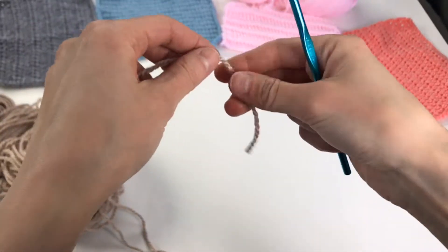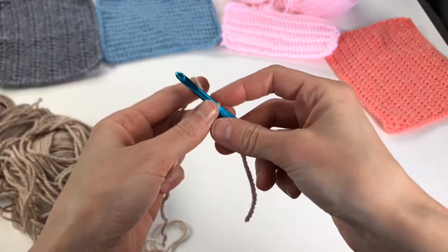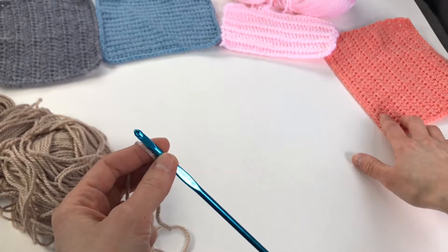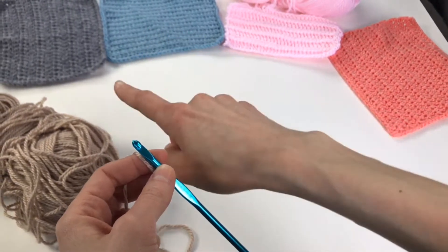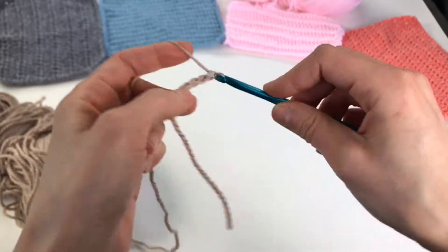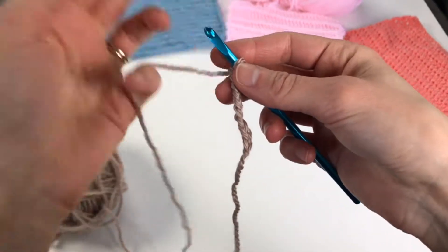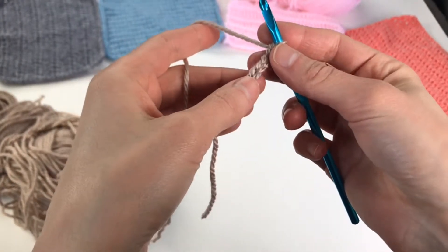To single crochet in the back loop you want to have your starting chain. In this beginner crochet video series we are making squares — as you can see we have our half double crochet square, and there are videos for front post double crochet, single crochet, and double crochet tutorials. We want the square to be a similar size to the ones we already started making, about 28 or 30 stitches, so we're going to make 32.